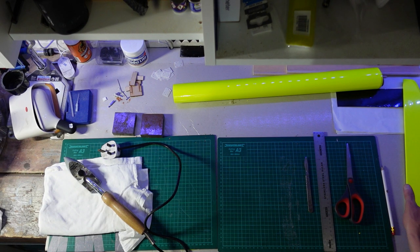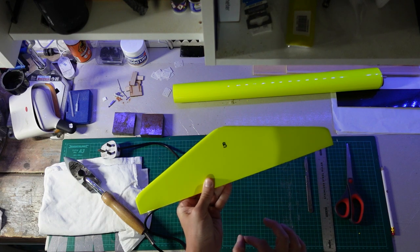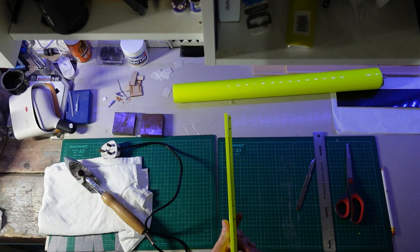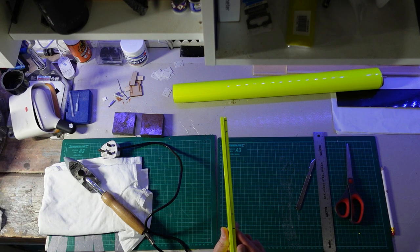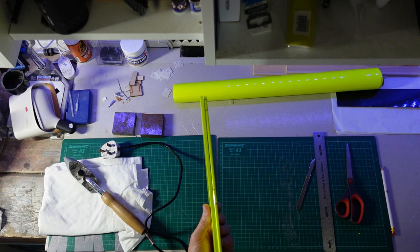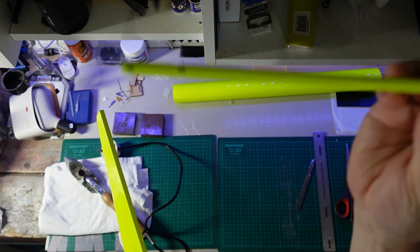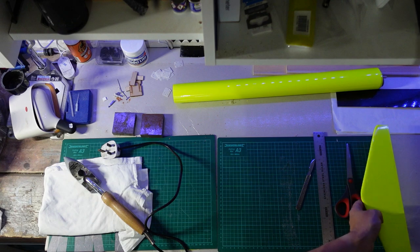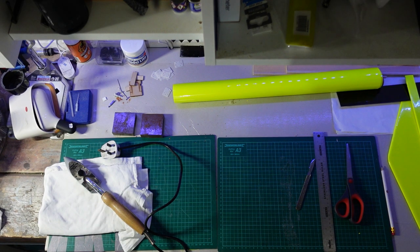I made really good progress. I got the horizontal stabilizer all covered and finished, and got the elevator done as well. A little tip: I covered the elevator first and then offered it up to the horizontal stabilizer and marked where the hinges are with a sharpie - I can rub these off with alcohol afterwards. Because obviously if you cover both parts and forget to mark the hinge slots, you have to hunt around to find where you put them.